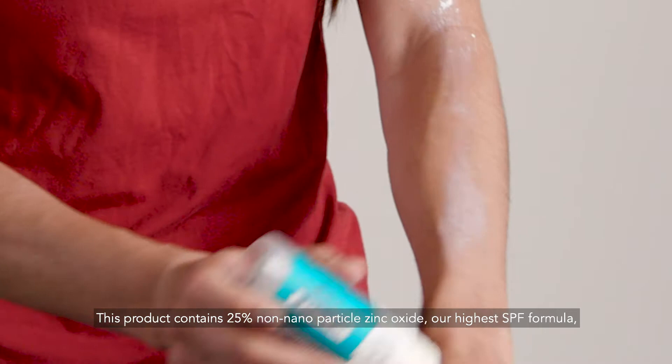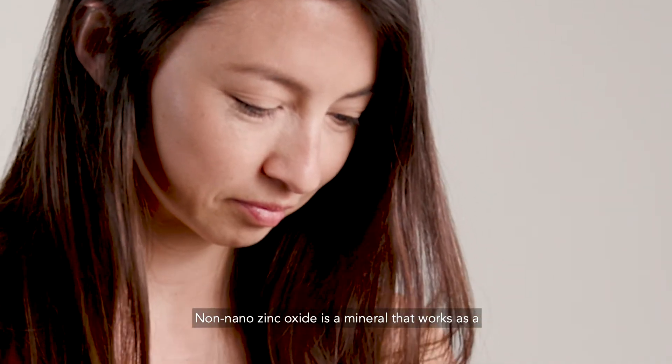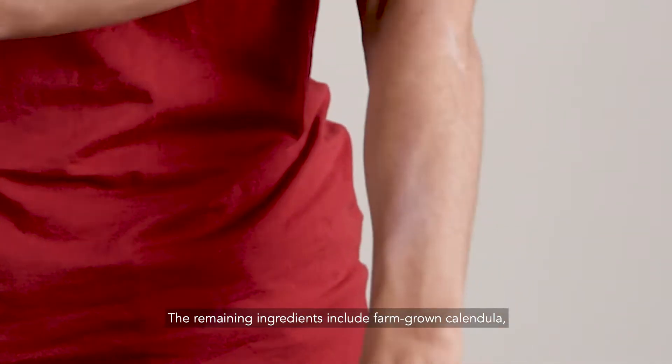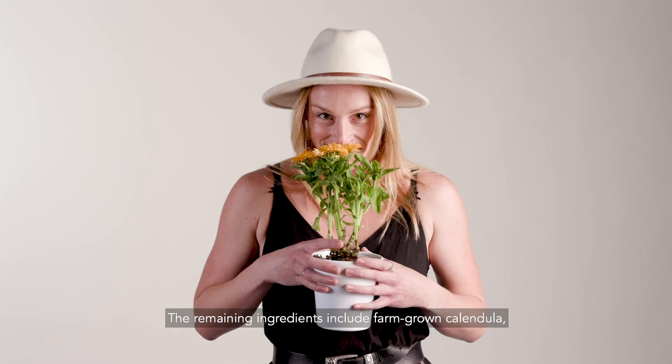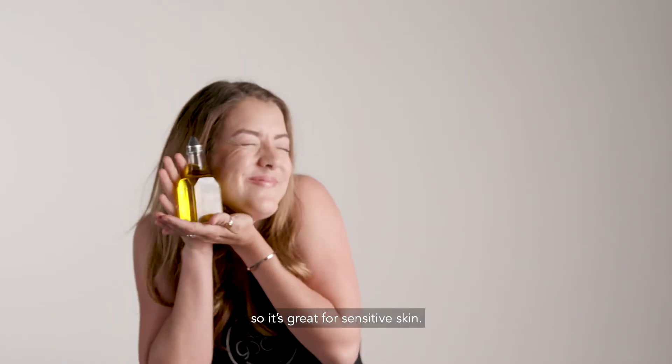This product contains 25% non-nanoparticle zinc oxide, our highest SPF formula, so a little goes a long way. Non-nano zinc oxide is a mineral that works as a physical barrier between your skin and the sun. The remaining ingredients include farm-grown calendula, coconut oil for moisture, beeswax and jojoba oil, so it's great for sensitive skin.